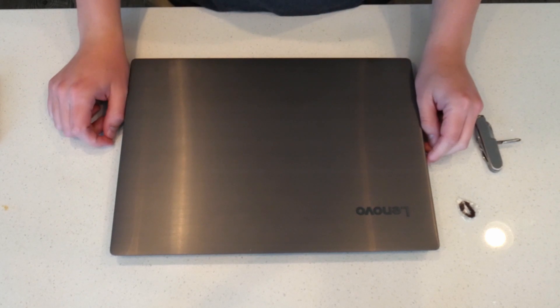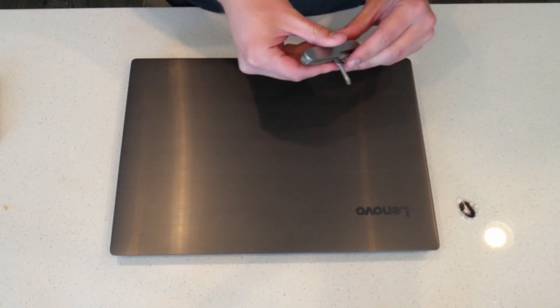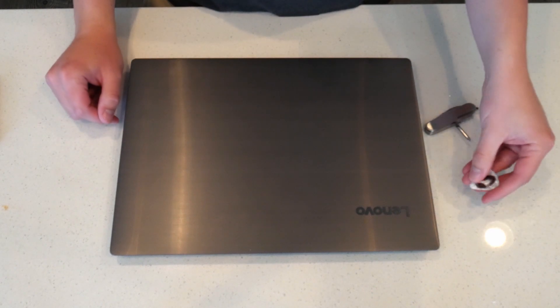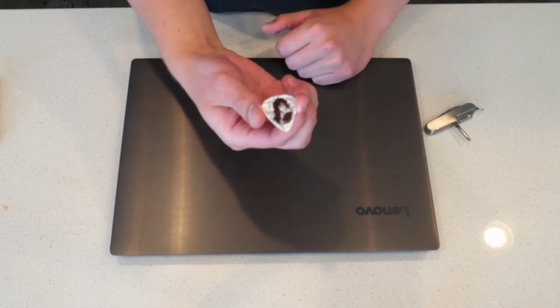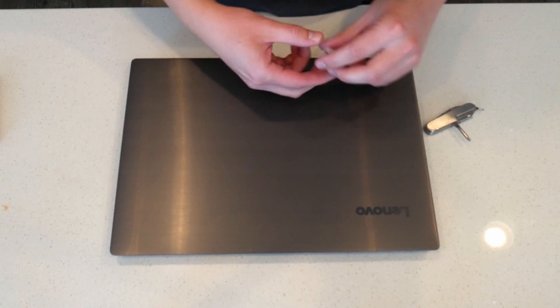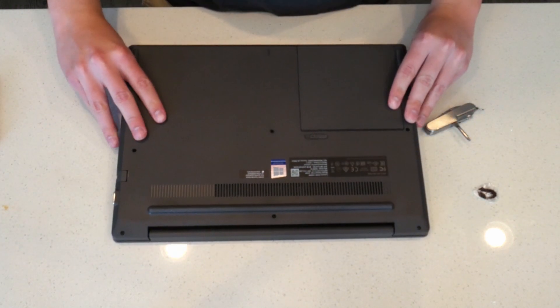Hello everyone, today we're going to be doing a teardown and M.2 installation on the Lenovo V330-14ARR. There are two things you're going to need: first is a screwdriver to take off the bottom panel, and then a plastic insert of some kind — I use a guitar pick or a credit card to be able to take off the bottom panel.